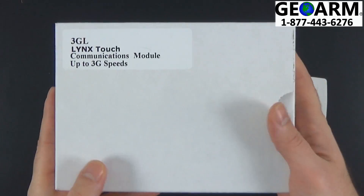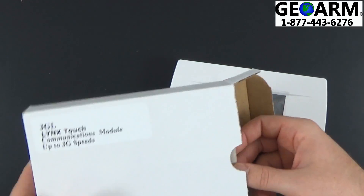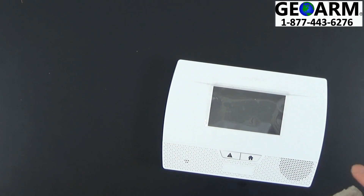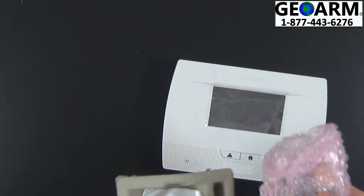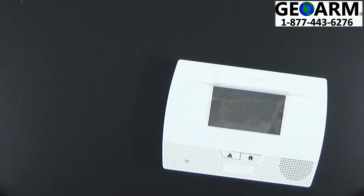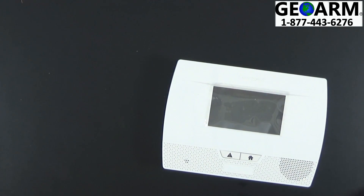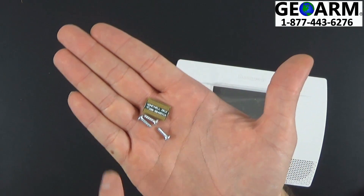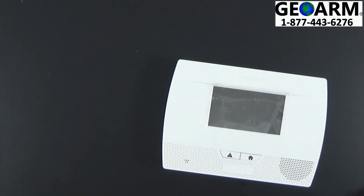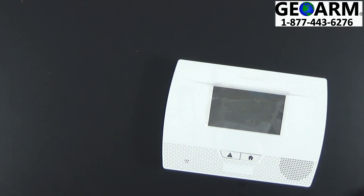The first thing we're going to want to do is grab our 3GL cellular package and open it up very carefully. In case you ever need to return anything, you want to keep all the original packaging in resellable condition. Remove all of the contents — the cellular module and your accessory package. I like to open this accessory bag and take all of the inside contents, which will be your three screws for mounting the cellular module and your cellular chip, and place that inside the little carton so I don't lose any of the screws or the chip.